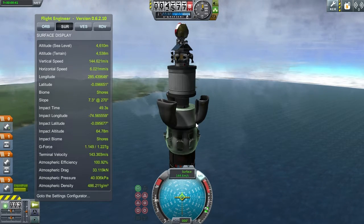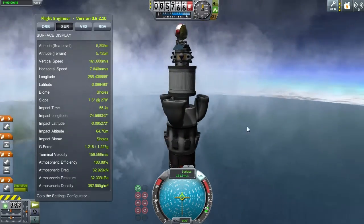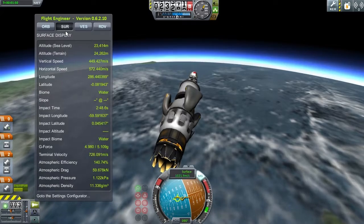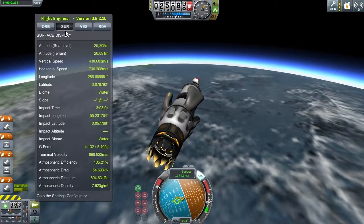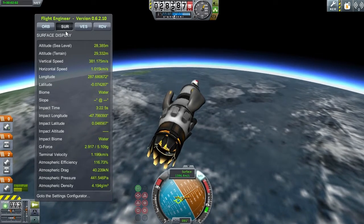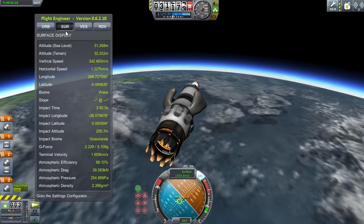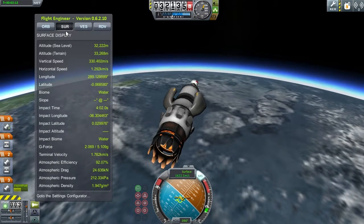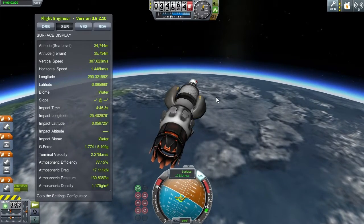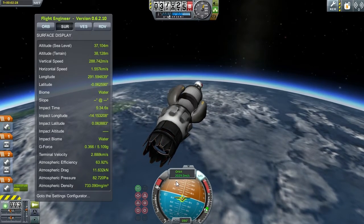I'll skip some of the boring atmospheric climb since you've seen this many times. If everything goes right, I should be moving at approximately 1,500 meters per second before needing to switch engines. At 30 kilometers altitude I'm actually moving faster than that, which means I won't need to burn as much fuel on the second stage to reach orbital velocity. Using this design essentially gets me very close to orbital speed on the jet alone.